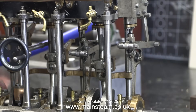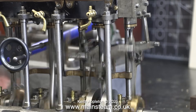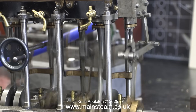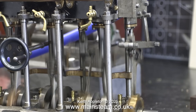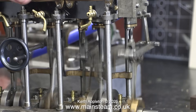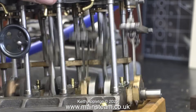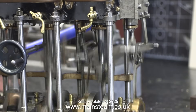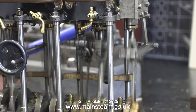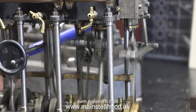I turned up the air pressure and off it went. Apart from the drain cocks being all over the place, the engine is moving.